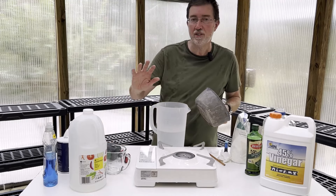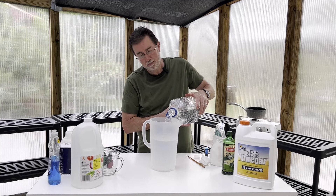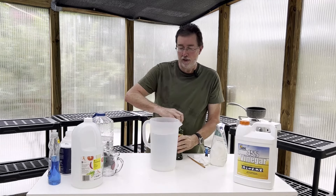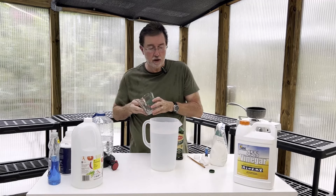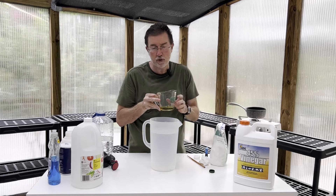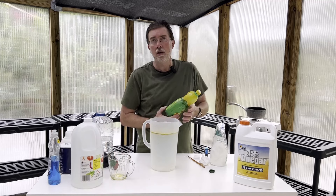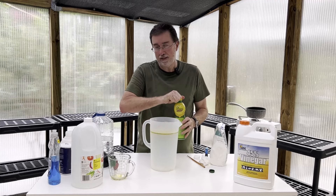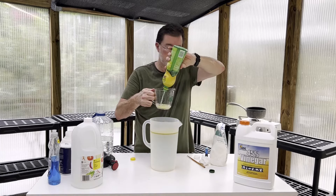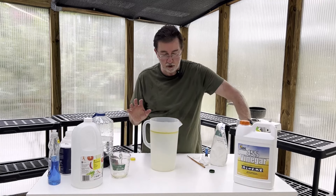We have our salt and water mixture. I'm going to top up the one-gallon pitcher almost all the way, leaving some space for the final ingredients. The next ingredient is our olive oil — about three to four ounces — which will help smother the weeds and make the formula stick to the plant. Then we're adding half a cup of lemon juice. If I was using my large four-gallon sprayer, I'd triple the ingredients.